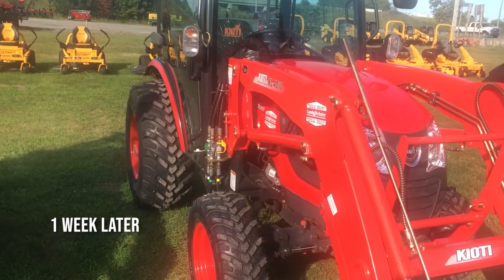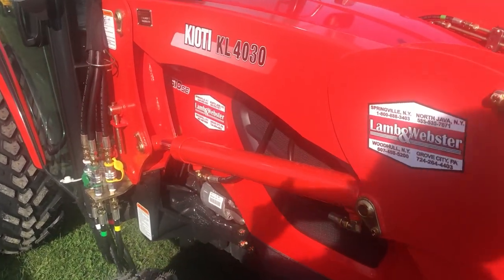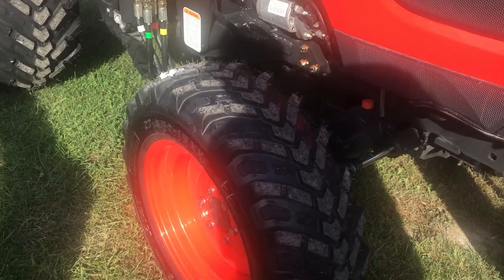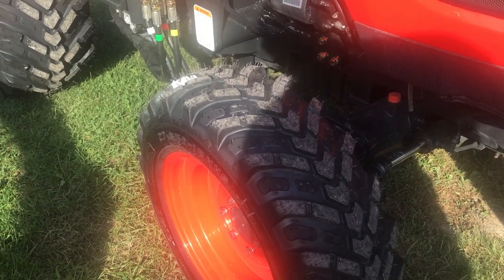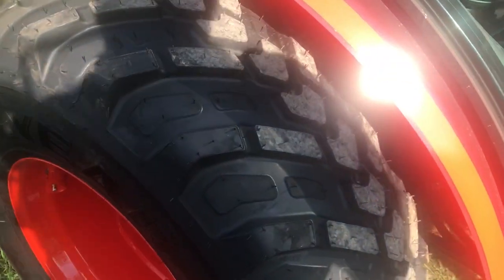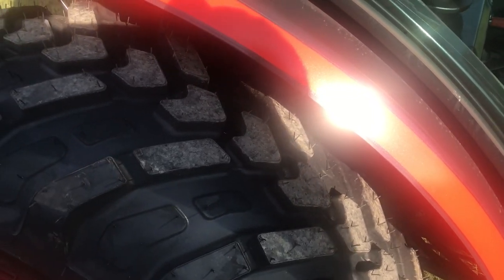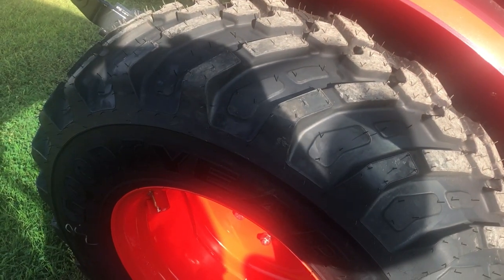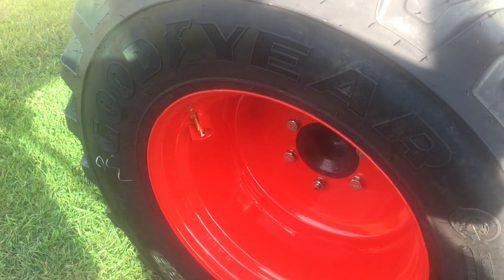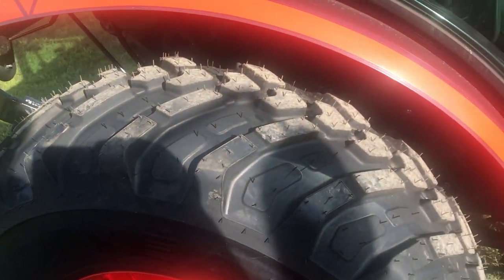I came back to the Coyote dealer — I've got something new to look at today. This is the CK3510SE, and I know it's a different one because it has the new style tires on it, which is really interesting. I haven't seen this style of tires in the larger size — it's kind of a hybrid between the ag and the turf. It's a Goodyear R14T. Really interesting.